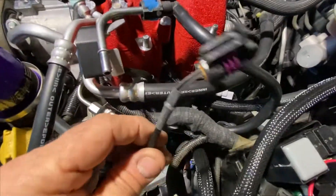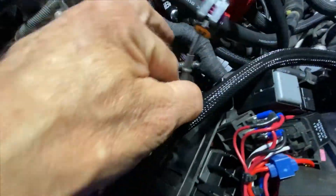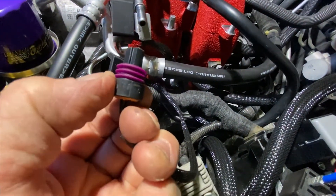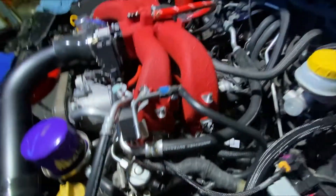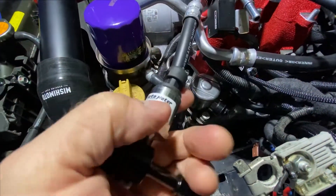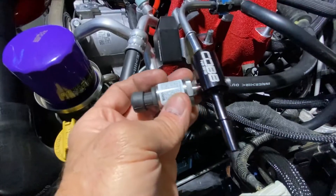This is the other end of the fuel sensor harness. Cobb said to put some silicone lube on here, which I did. Go ahead and plug that into the fuel pressure sensor and then insert it here.